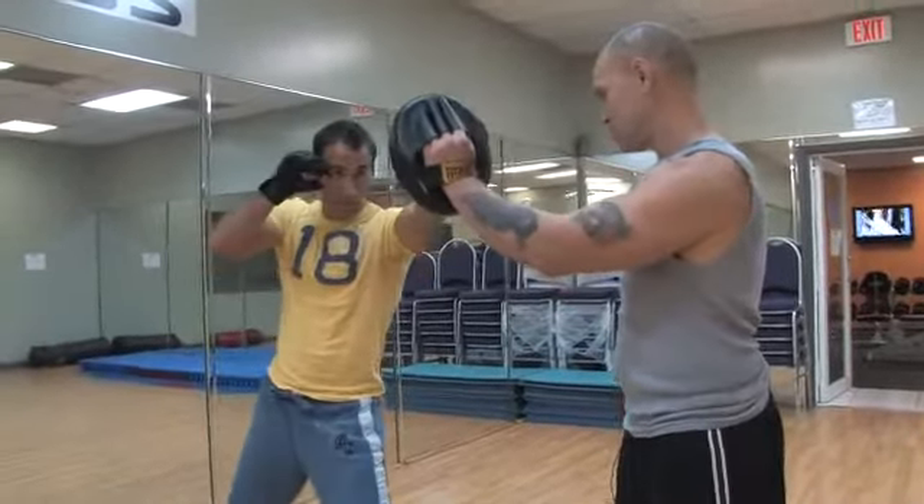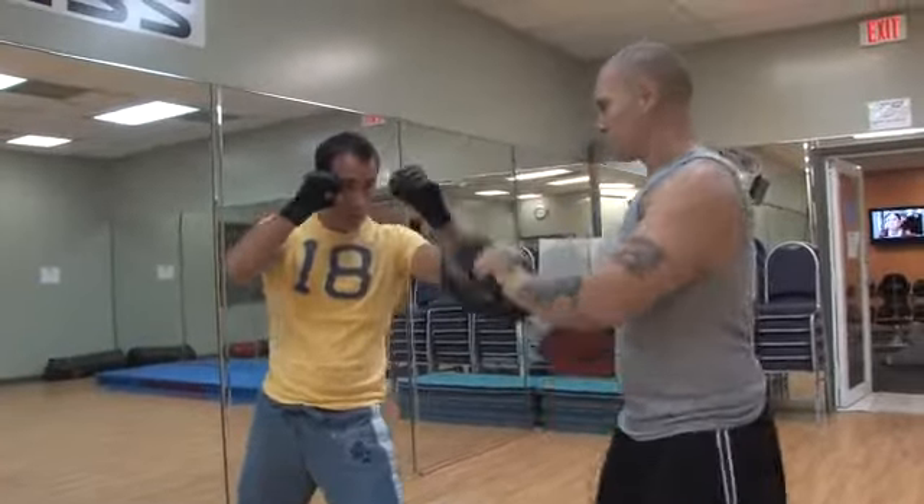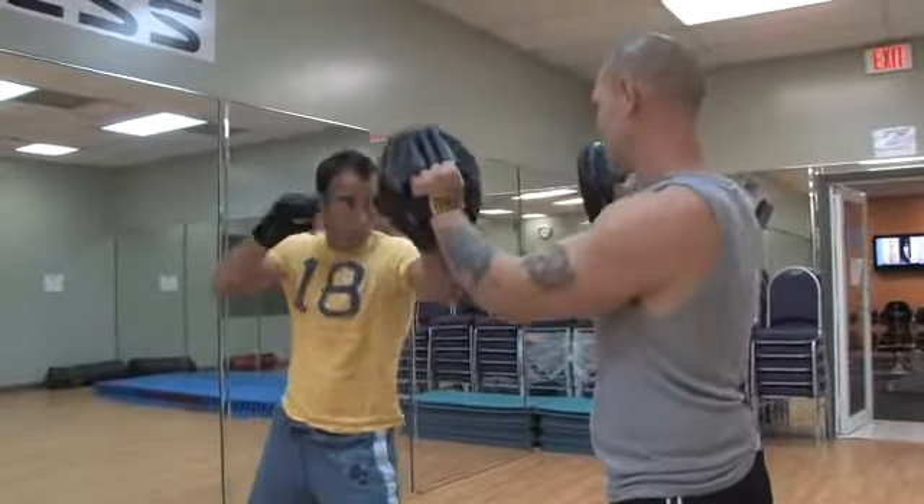Let's go. You see how you aim really slow? Let's go. Duck.